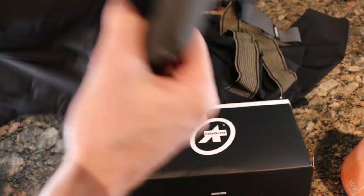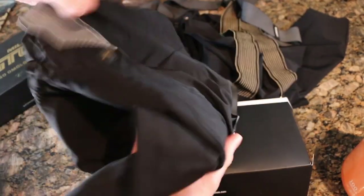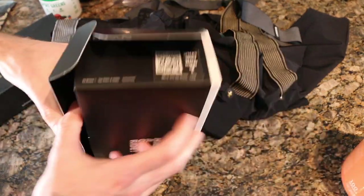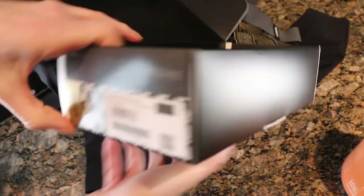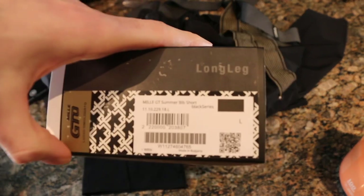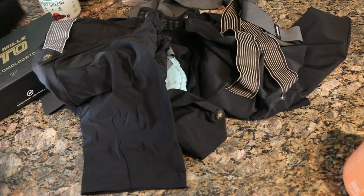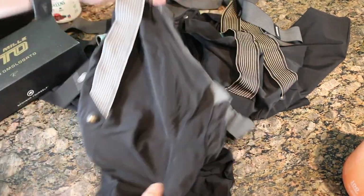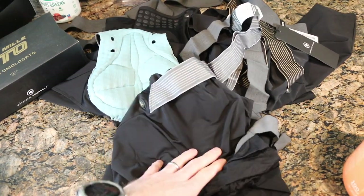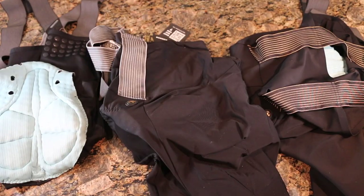Here's a brand new pair that I just got — tags still on, obviously size large in the longer thigh length, joining the fleet. I'll show you the long leg here on the side. I'm six foot three, 200 pounds, just to give you an idea. This is a brand new pair we can take a look at and compare against the stuff that's got a full season on them. So let's take a look.